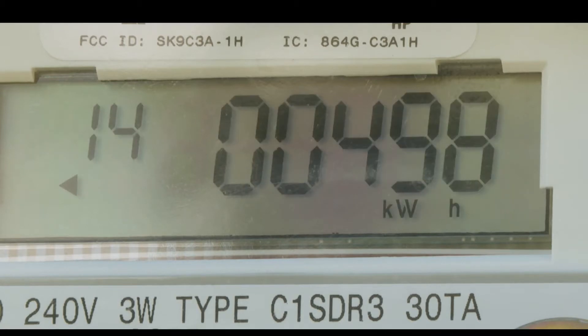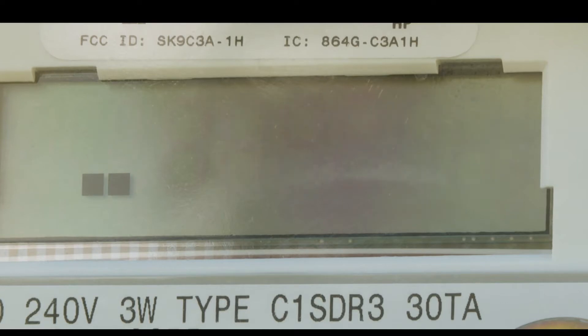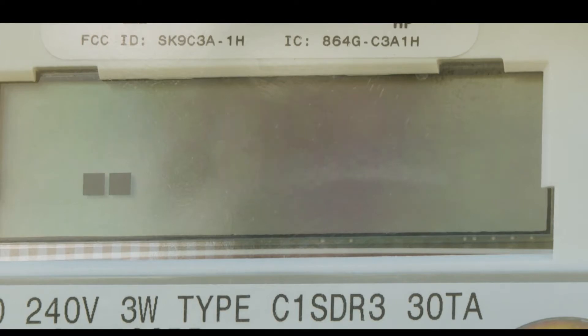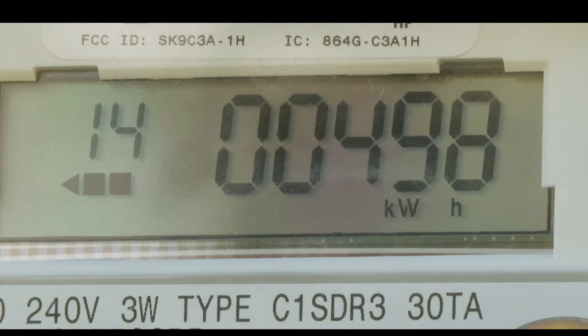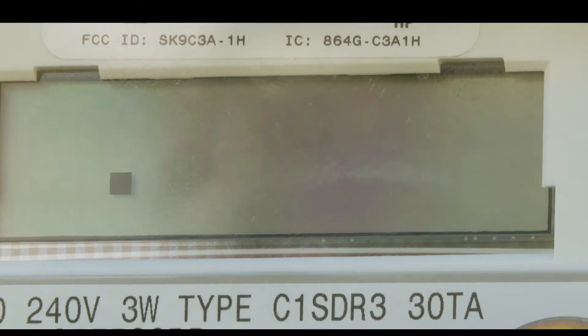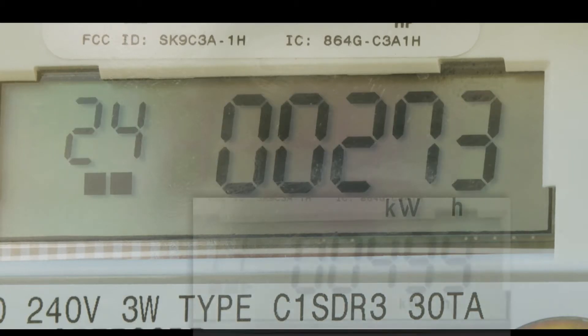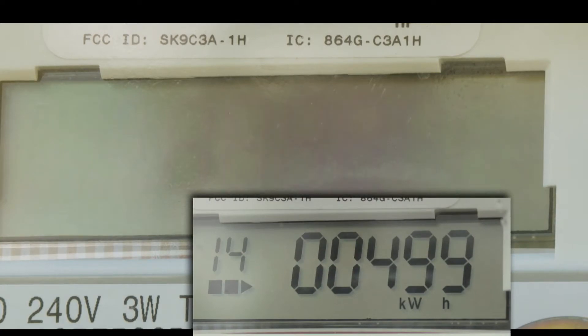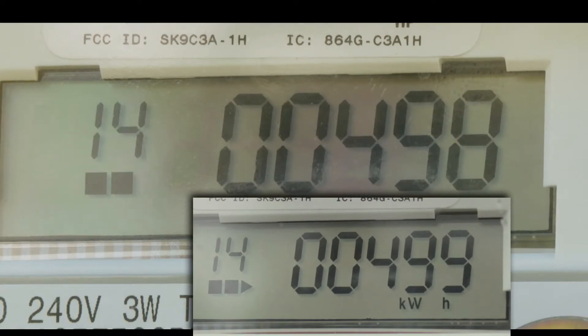The little blocks blinking on and off simulate movement. With the old meters, there was a little disc that spun — you could watch it go faster when you were using more electricity and slower when you weren't using very much. With this one, you can watch those little boxes blink on and off simulating going one direction or the other, and they'll look like they're going faster or slower by the rate that they blink.